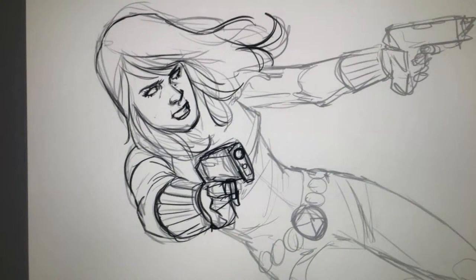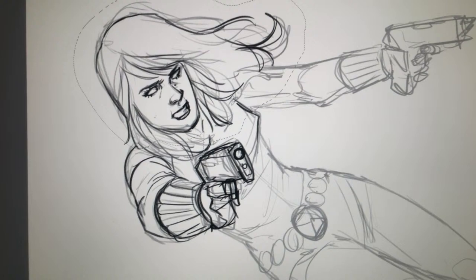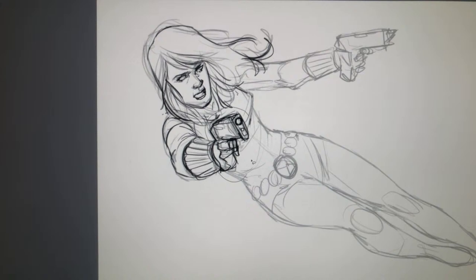I'm going to turn her head a little bit here — the magic of Photoshop — and just tilt it to change the angle there. This is all stuff that's very nice to be able to do digitally, so I'm not constantly erasing and trying to redraw stuff. One of the giant benefits to digital art.